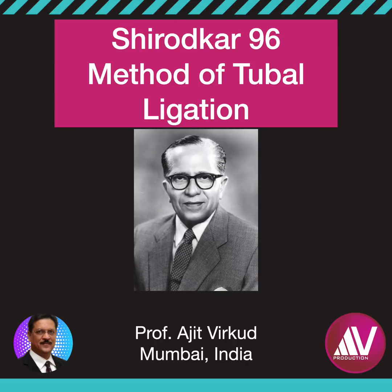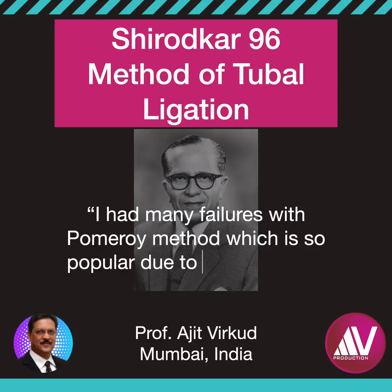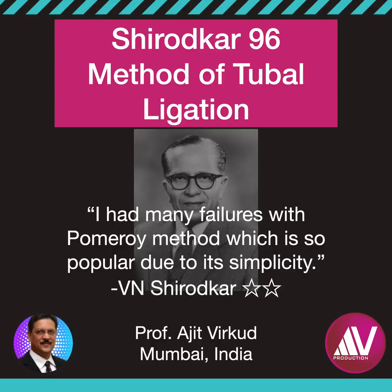The father of obstetricians and gynecologists of India, as I would like to call him, had a very high — about 10% — failure rate with the use of the traditional Pomeroy method. He reasoned that this was because in those days Indian women underwent tubal ligation at a very young age and therefore had a very high fertility index, leading to high failure rates.